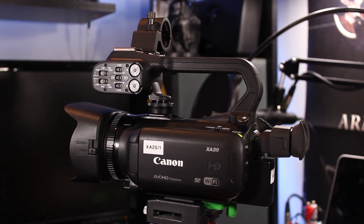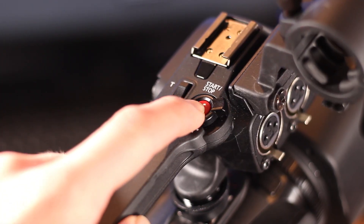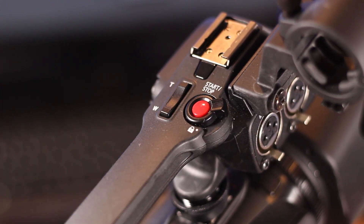Moving to the top of the camcorder, there's your zoom rocker, an on/off switch, and a hot shoe mount which lets you add an audio bracket — or handle — to the top, which actually came with my camcorder and has audio controls built in. At the top of the handle there is also a record button, and a cold shoe mount so you can attach accessories like a microphone or a light.